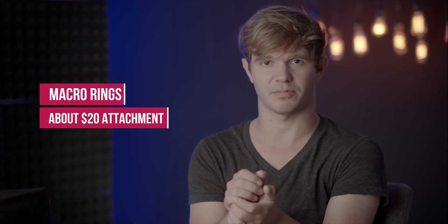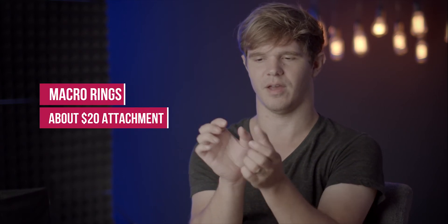The macro lens allows you to get quite a bit closer to the subject. If all you bought was your basic DSLR and maybe a nifty 50 prime lens, you can get what's called macro rings or macro adapters. That pulls the lens a little bit away from the body, which turns it into a macro lens and allows you to get quite a bit closer to the subject you're photographing.